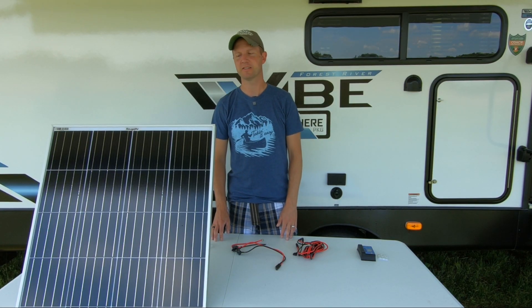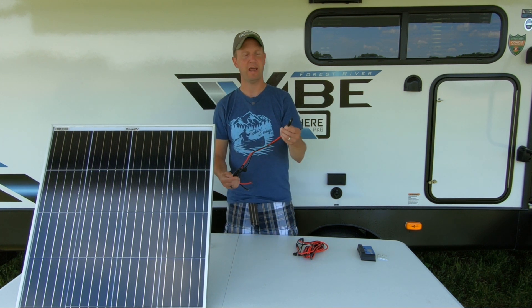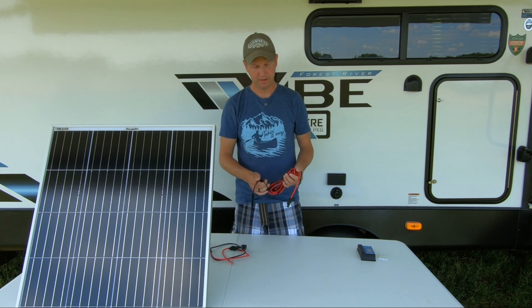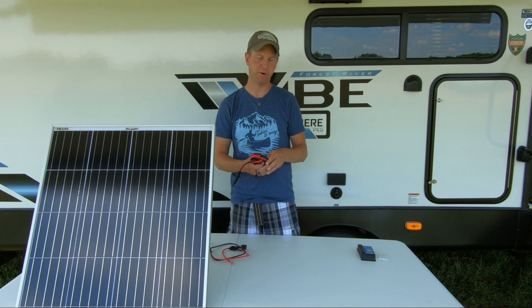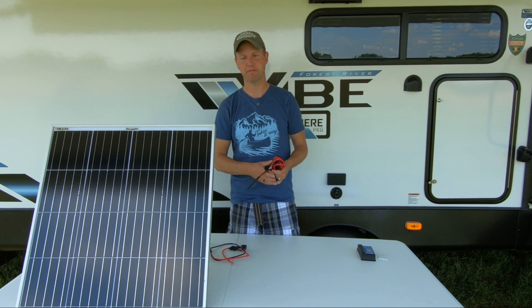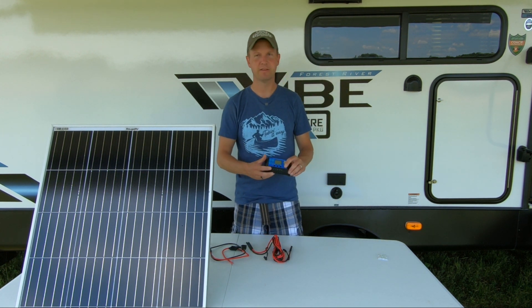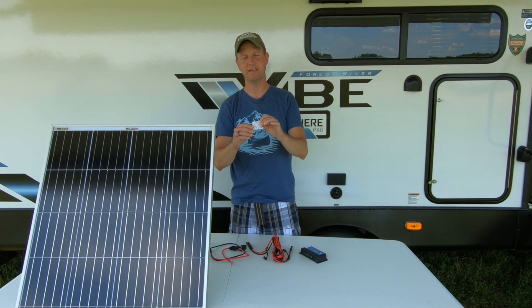The components you're going to need for this install are your solar panel, a two-foot SAE to O-ring battery terminal connector with an inline fuse, and an SAE to SAE extension cable — the length is your preference, as this will just run from your battery to your solar panel. I have a 10-foot length, but a longer one works fine if you want to get your solar panel further away from your RV. You're also going to need a 30-amp solar charge controller and some two-sided double adhesive Velcro.